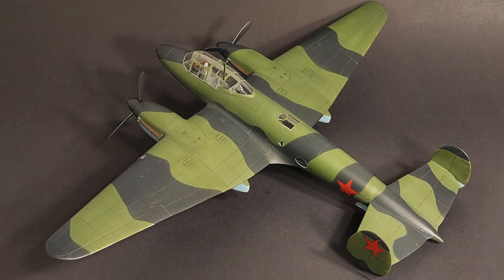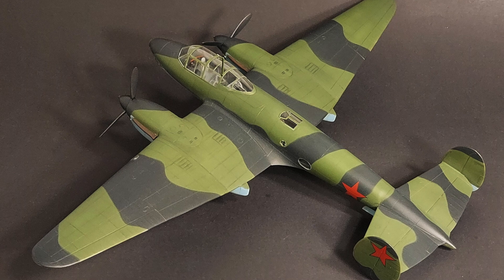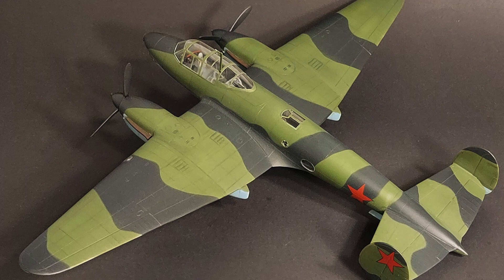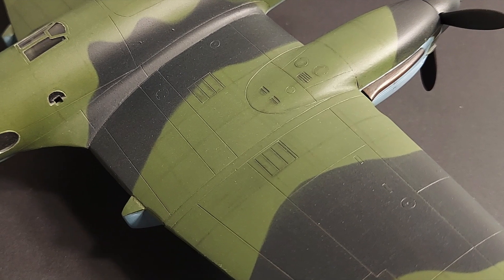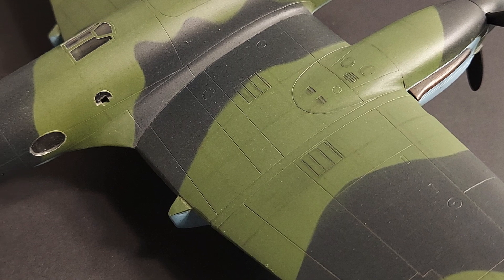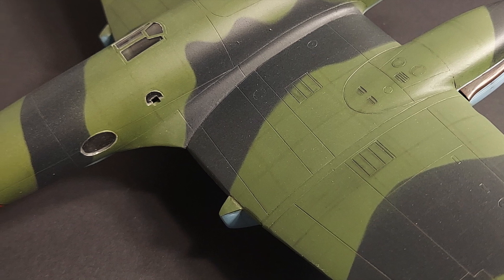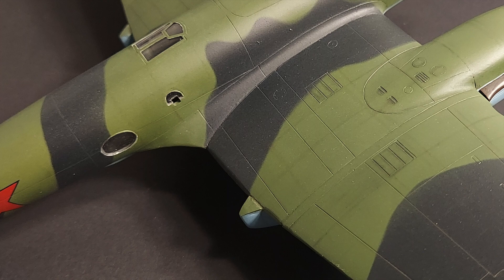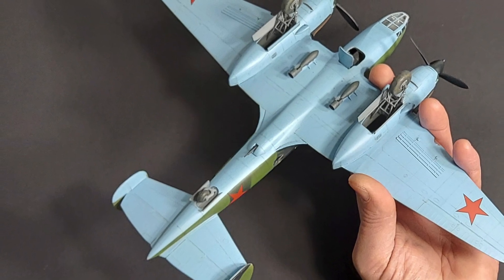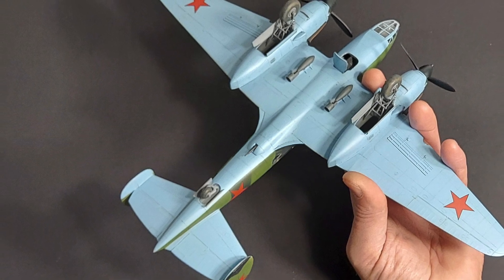The VI-100 was a clean sheet design, and it was one of the most advanced aircraft in the world at the time. It featured stressed skin metal construction, constant speed propellers, and superbly clean aerodynamics with the radiators mounted inside the wings. The louvered radiator outlets on top of the wings actually provided forward thrust. In response to changes in requirements from the Soviet Air Force, or VVS, Petlyakov redesigned the VI-100 as a fast twin-engine bomber.